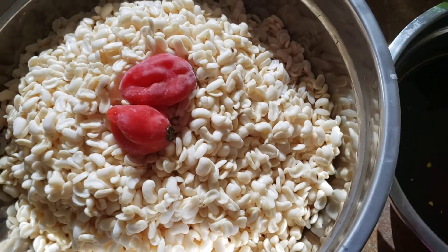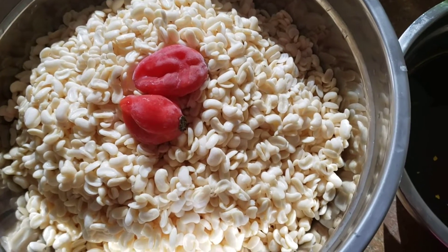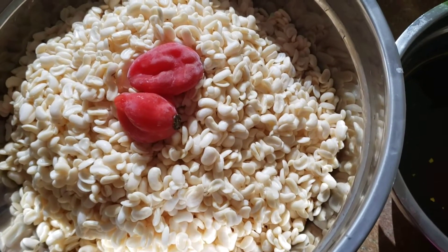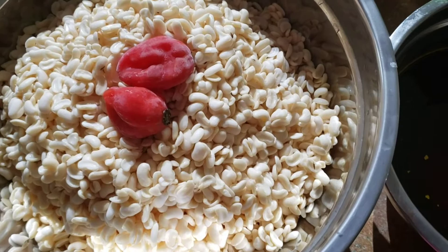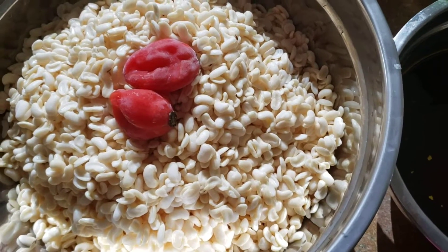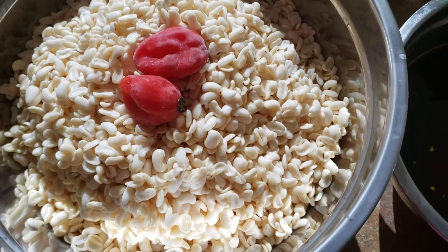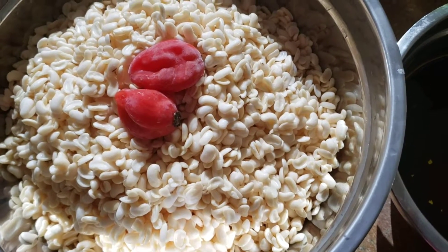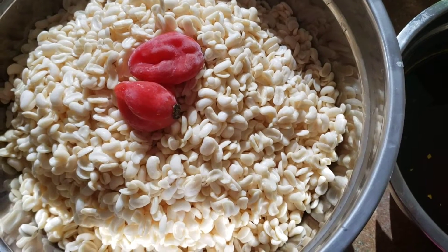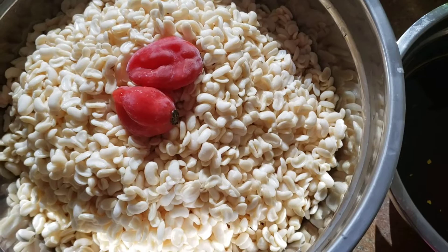Hello guys, welcome back to my channel! Today I'm gonna make a new recipe. The recipe today is cocky — that's what we call it in Cameroon. It's a traditional meal; I think most parts of Cameroon cook cocky.